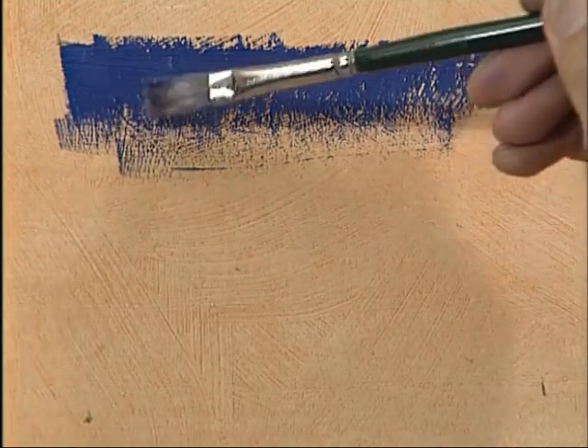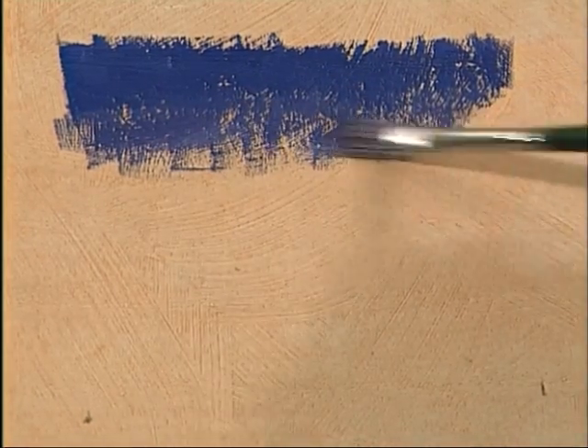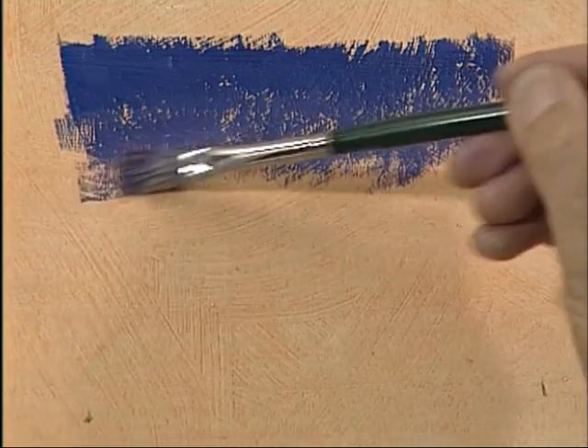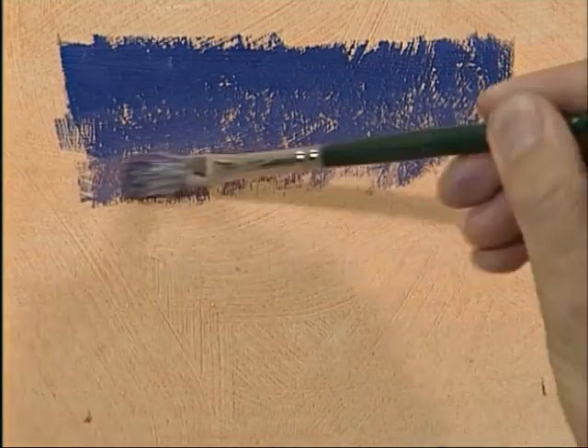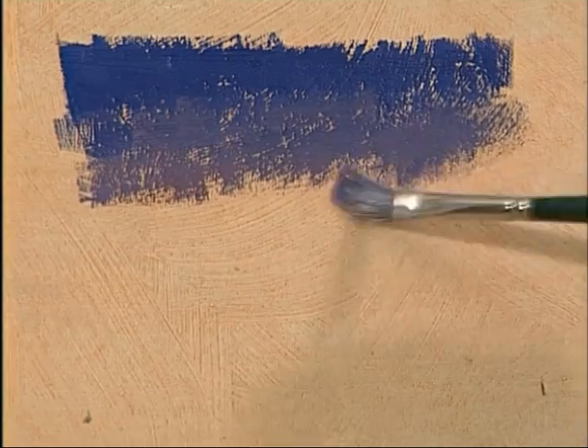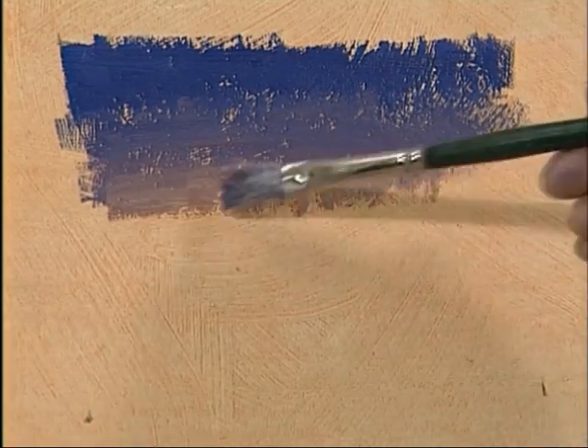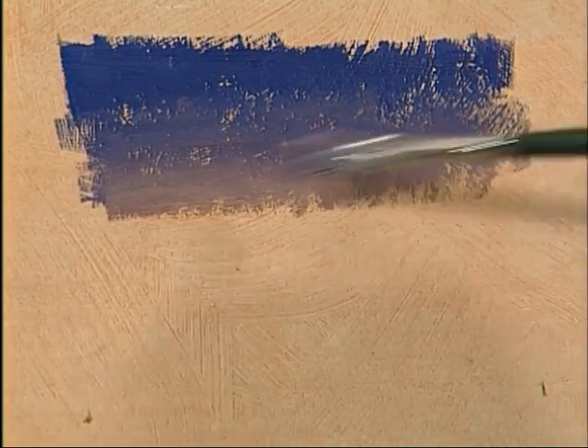I'm going to gradate the colour down, gradually adding a little more red into this mix as I go down, so that we've got a reddish hue coming. I'm just dragging the brush across to blend the last little remains of that purpley colour, getting progressively slightly lighter, and starting to put on the areas that are going to fade this blue into red and then into a golden colour at the end.